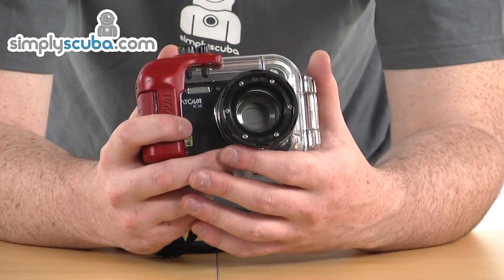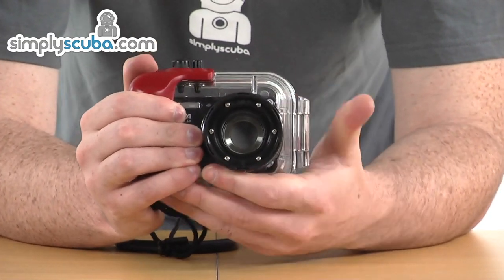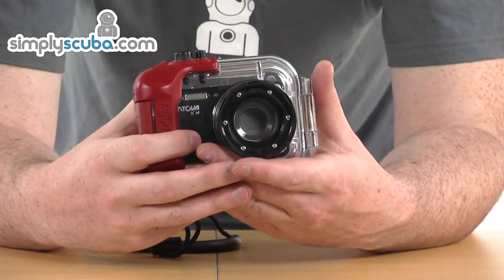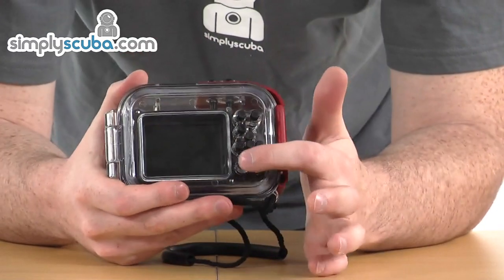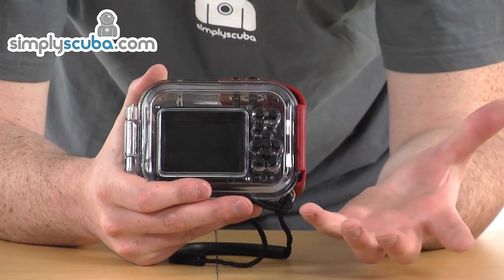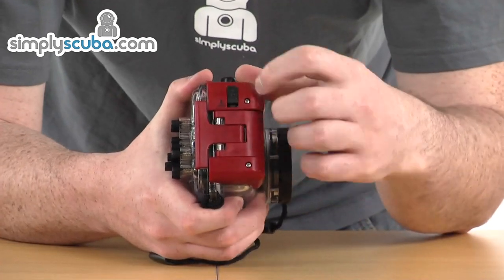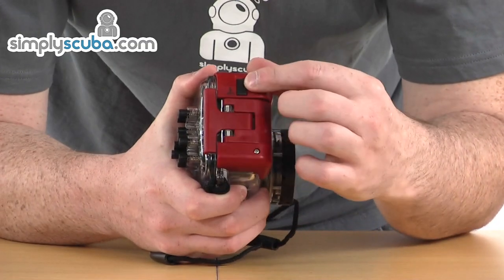Looking at some of the housing's features: it has a good strong design, nice and comfortable in the hand. There's a good grip on the side so you can get a good purchase on it when using the camera. There's also good function control — on the top you've got the on button and the shutter button, and on the back you've got full control over all of the camera's functions using the buttons on the side. You don't tend to get this with a lot of housings, so it's a great little added feature. There's also a lock button on the side to prevent you from accidentally opening up the housing while underwater — a nice little feature.